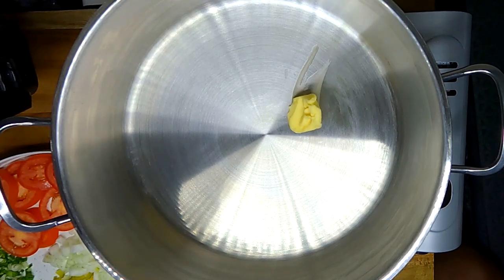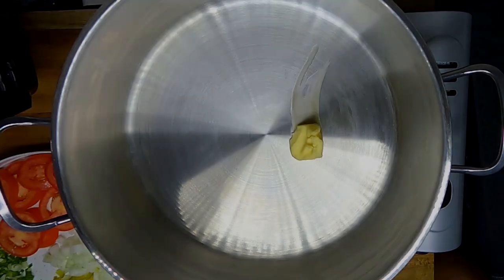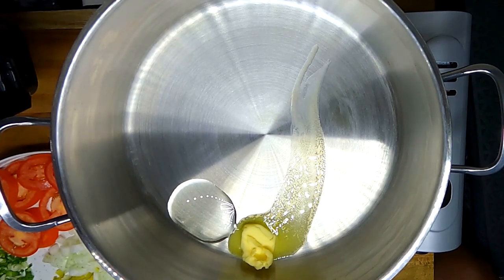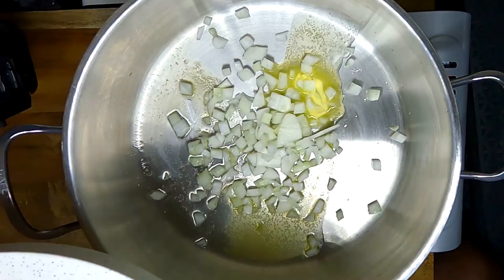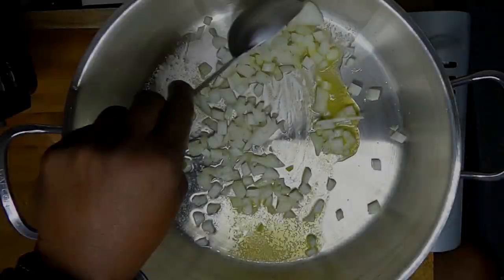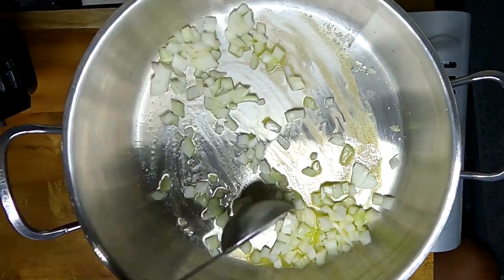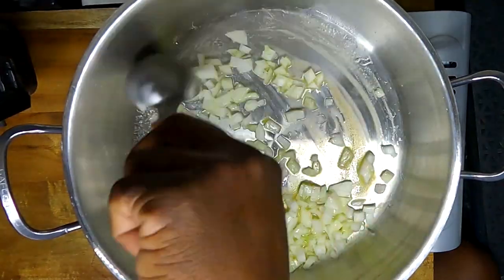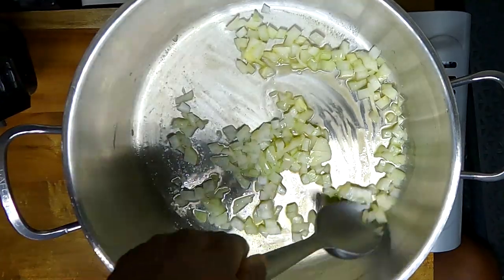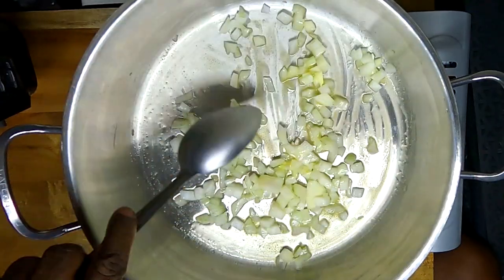We're getting some butter and oil in a large pan over medium-low heat. We're adding our onion, and we're gonna cook and occasionally stir these onions until they caramelize. Once caramelized, we're gonna move them to a bowl. In the same pan we're gonna toast our brioche buns.